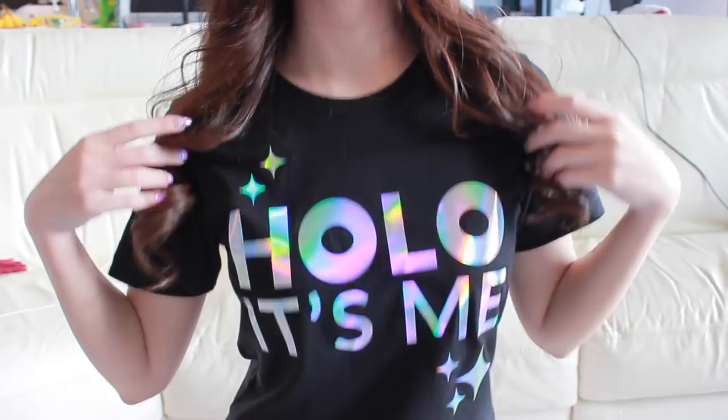Hello! Today in this video, I'll be showing you how I created this Sailor Moon inspired nail art. Sailor Moon is my favorite Japanese animation character. And I hope you enjoy!